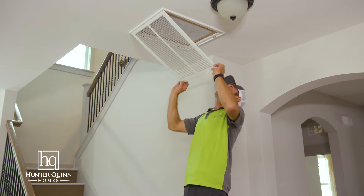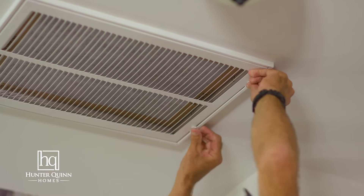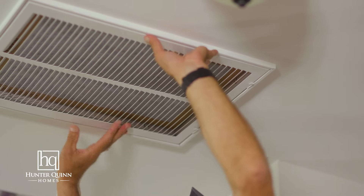Once the filter is in place, you want to close this grill, closing both of your tabs and locking the grill into place.